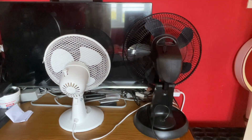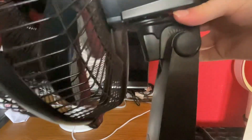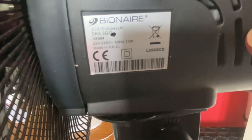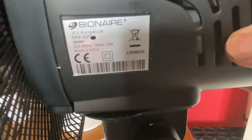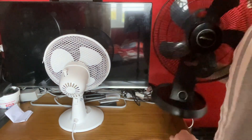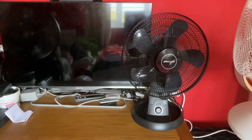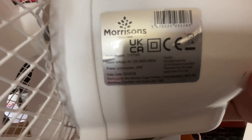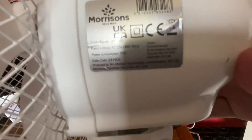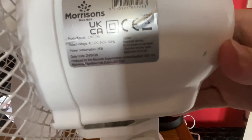I'll do the Binary first — it's on the side here: model ISF004, 220-240 volts, 50 hertz, made in China, only 13 watts, which is very low for a 12-inch. Now the Morrison's Home: product code 2167056, 225-240 volts, 50 hertz, made in China, 25 watts, date code 24 W08.